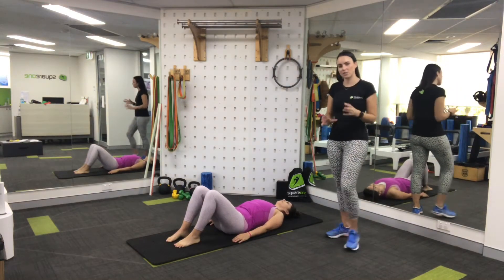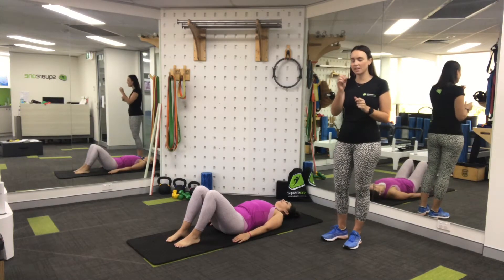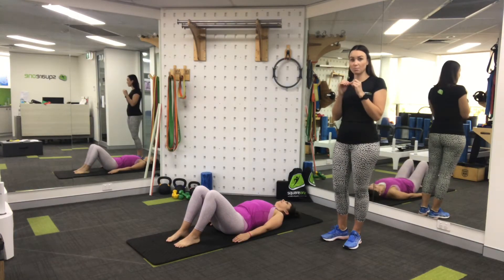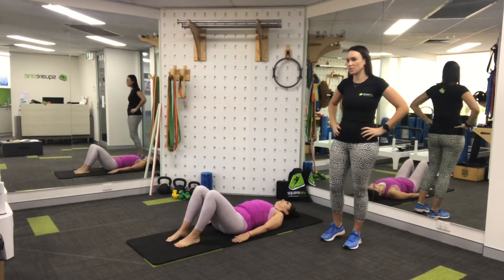Now Sol's going to come into her neutral pelvis position where there's a small gap. Some people like to imagine a little blueberry under there — throughout these next few exercises you don't want to squish that blueberry or let it roll away. That just means you're going to stay really nice and steady through your pelvis and not change that position.